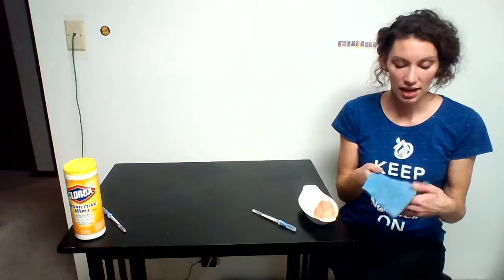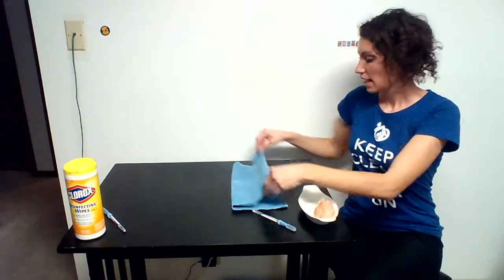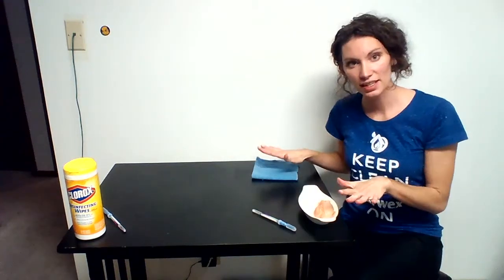Today I'm going to be doing my raw chicken swab test using an Envirocloth. This is the backbone to the company and all it is is a microfiber cloth that does amazing things. This is damp already, and I will explain later why the Clorox wipes are out here, but first I'm going to do the test so you can see how it removes the bacteria from the surface.